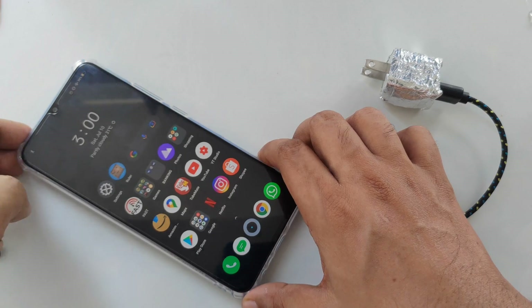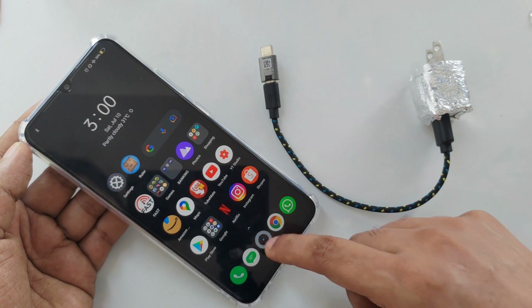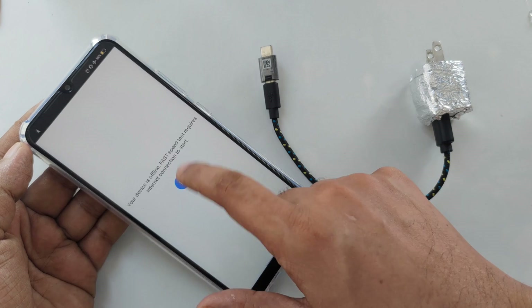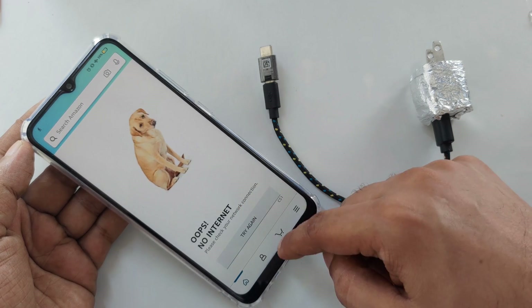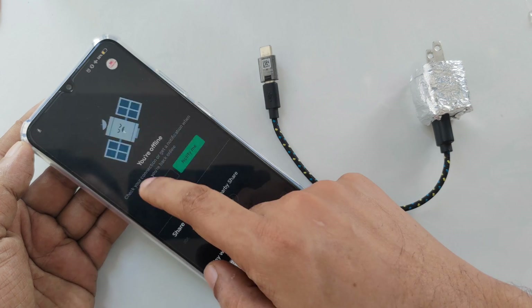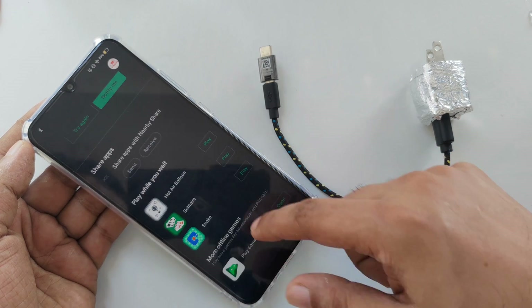Now my device is here, I'm going to try to turn on. No internet — right here on Amazon, no internet. As you can see everything is closed.